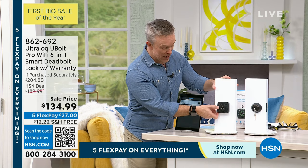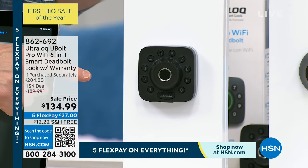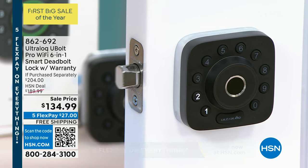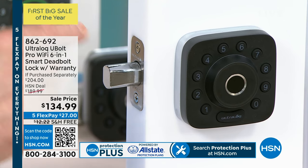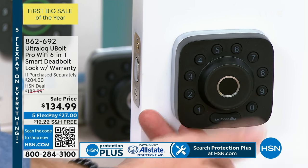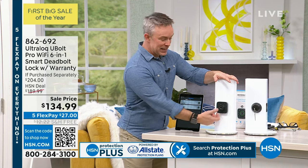You'll also notice it has auto-locking. When you shut the door behind you — running in with groceries or chasing the dog — it automatically locks on its own. The kids will never leave it unlocked. You can set it to 10 seconds or 30 seconds. Right in the middle is the biometric scanner — it's my thumbprint. I always have it; I don't have to take a key on a run, a walk, or have it buried in my pocket or purse.